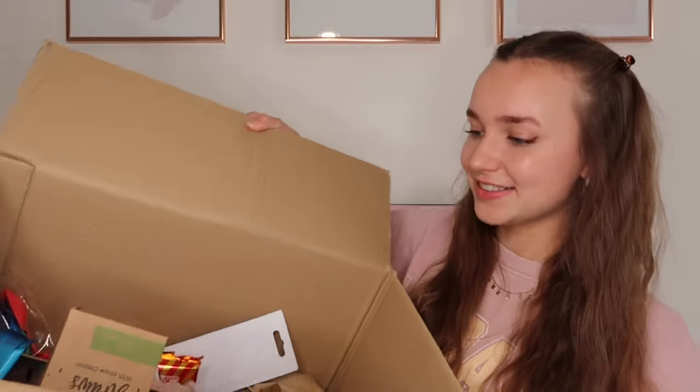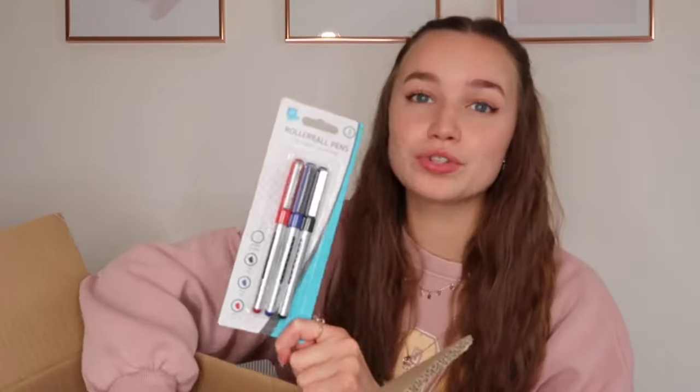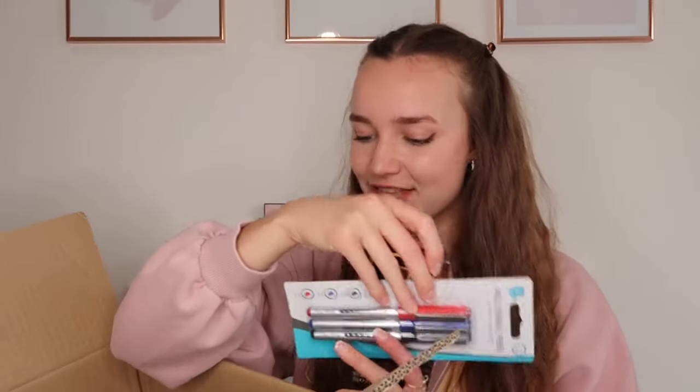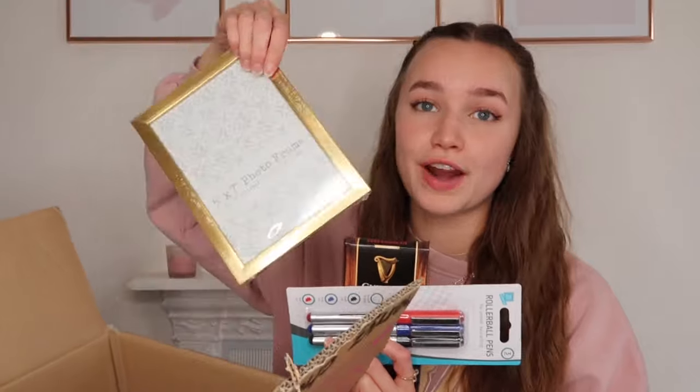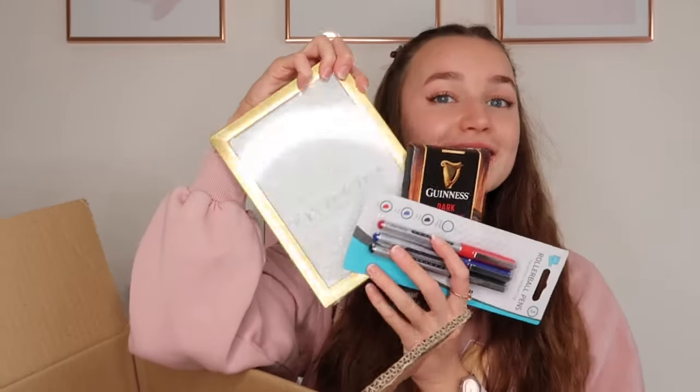First I'll quickly show you the things I got for myself and other family members. For my grandparents I got a pack of three pens, a bar of Guinness dark chocolate because my grandad loves Guinness and dark chocolate, and a gold photo frame — I'm going to put a photo of the three of us in it for them to display. I thought that would be a really cute little package and they will not be expecting it.